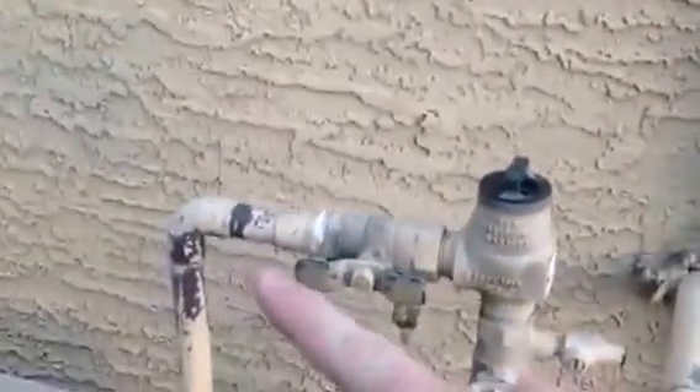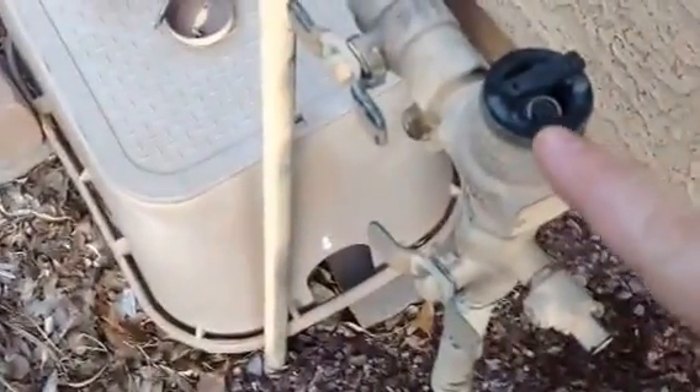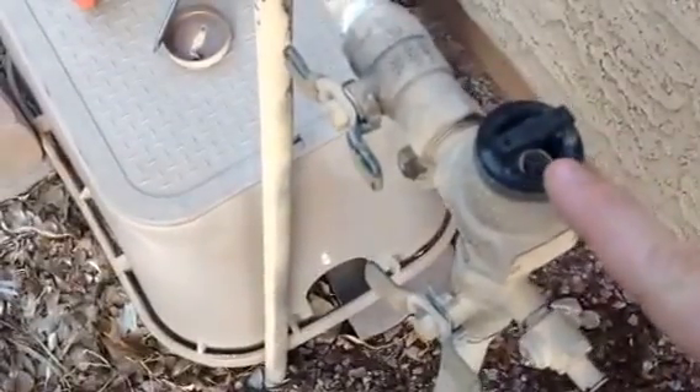Hi. I am trying to figure out how to fix this. This is my main line coming from up here, and then it goes over to my irrigation system. You can see there's an anti-siphon device. Down in here there was a little spring that came off. I think there's something in here that has gone wrong, so I think I need to replace this.